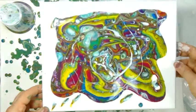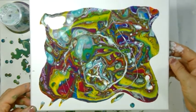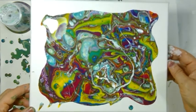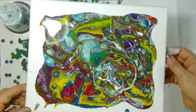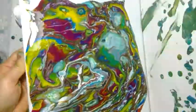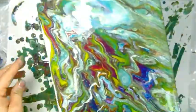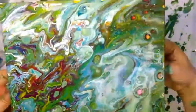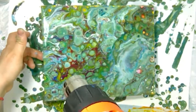Something magical is happening on this canvas right now — very extremely pretty cells are coming out. This time I will tilt it first and then use the heat gun. There is very good cell activity happening on this specific side. Now I am using the heat gun on the high setting for bringing up cells.